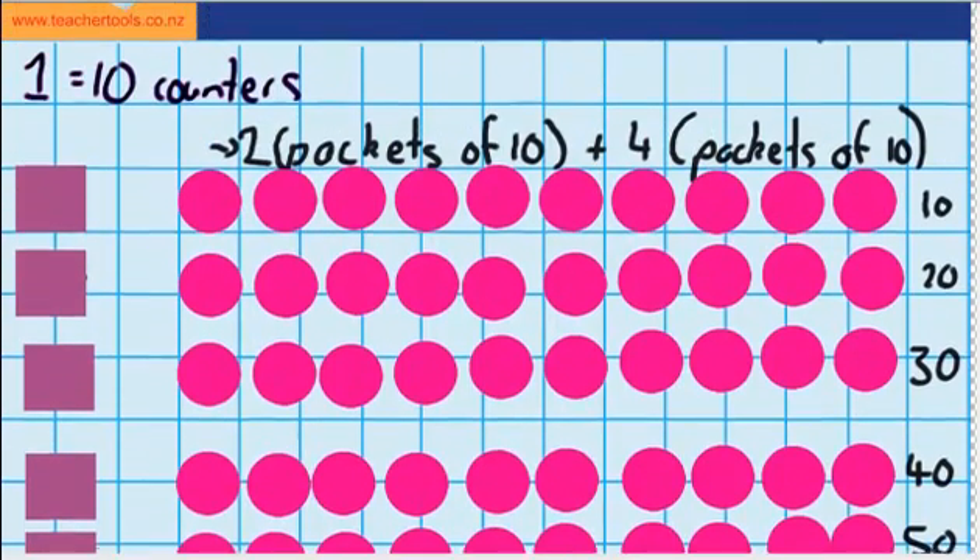So if I go back up here, you can see that we had 2 packs plus 4 more packs — that equaled 6 packs. Or we could say 2 packs of 10, that was 20, plus another 4 packets of 10, that was 40. So that equaled 60 — so 6 packs of 10, or 60 counters.